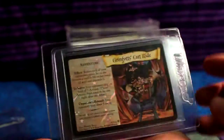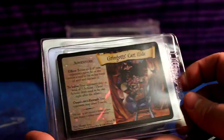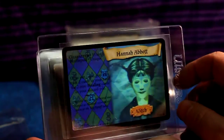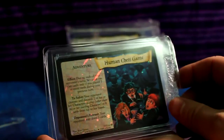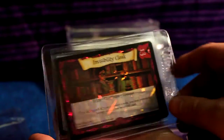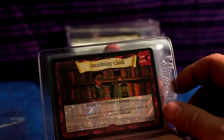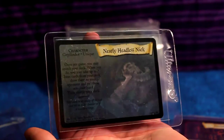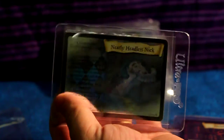I'm just so happy — thank you so much. We have a holo Gringotts Cart Ride from Base Set, a holo Hannah Abbott from Base Set, Human Chess Game from Base Set holographic, Invisibility Cloak from Base Set, and then Nearly Headless Nick. I love this card — I just love the artwork, him pulling his head off right there.